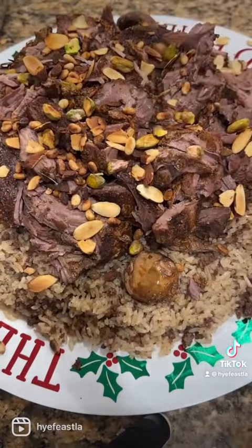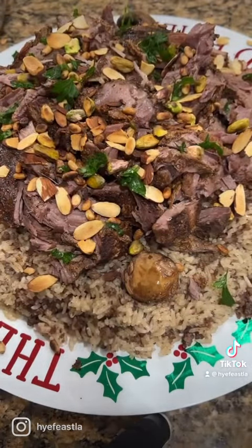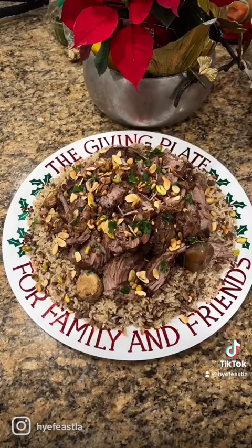Add some toasted nuts and sprinkle it with some parsley and enjoy. Happy holidays and thanks for watching. Like and follow for more recipes on Instagram.